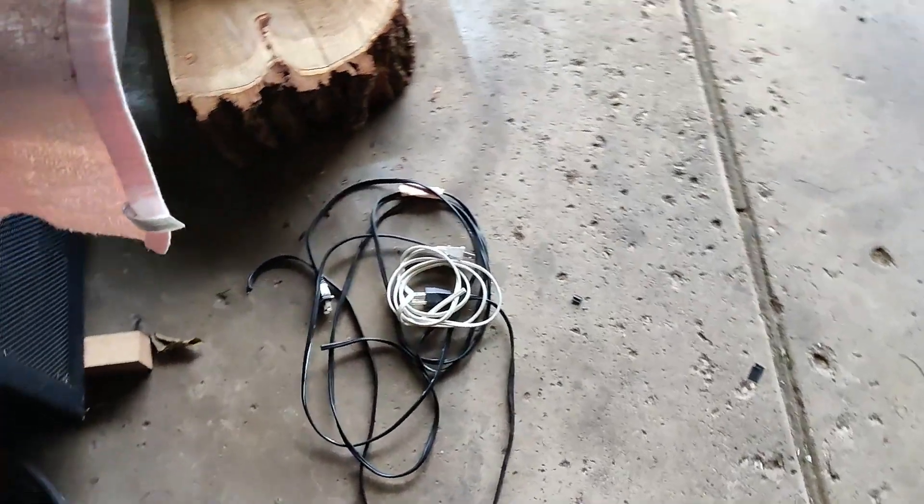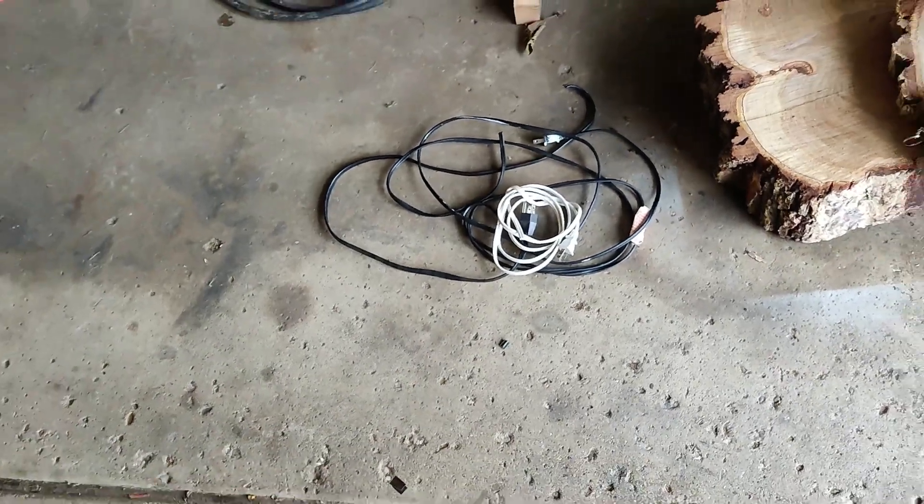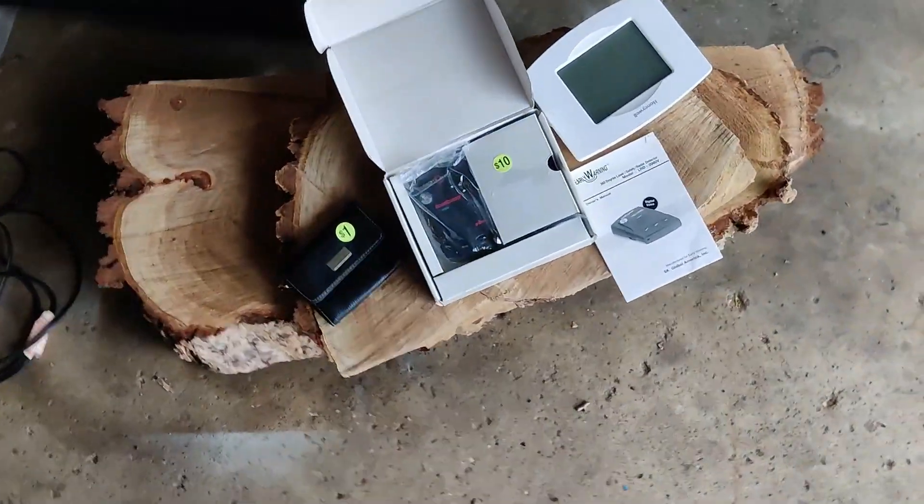So let's go over here and see what we found — this little bit of electrical wire today. At all the garage sales we found this stuff right here.